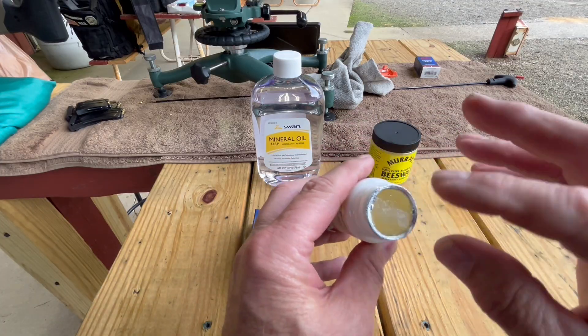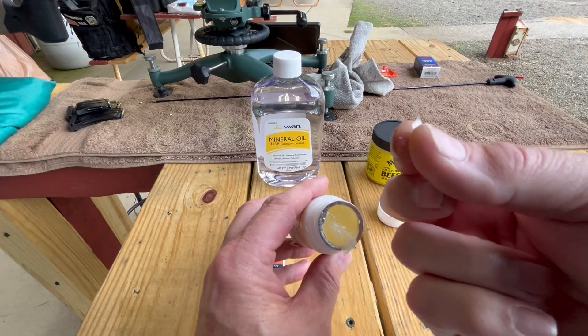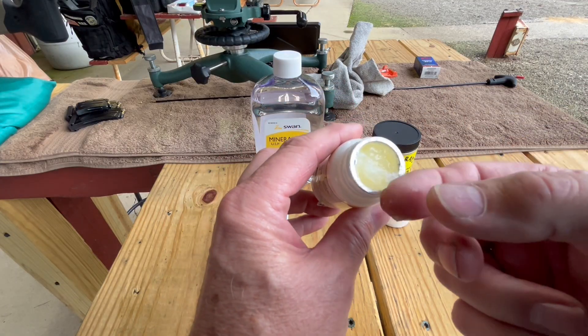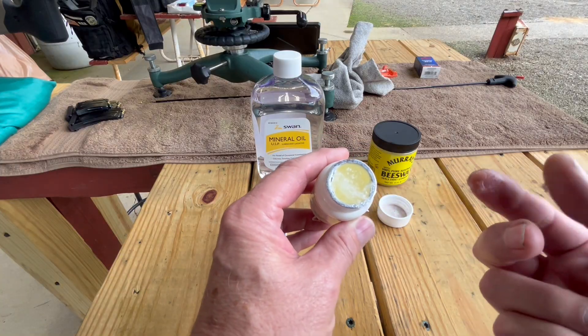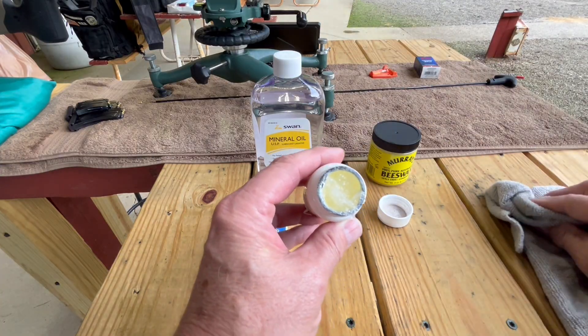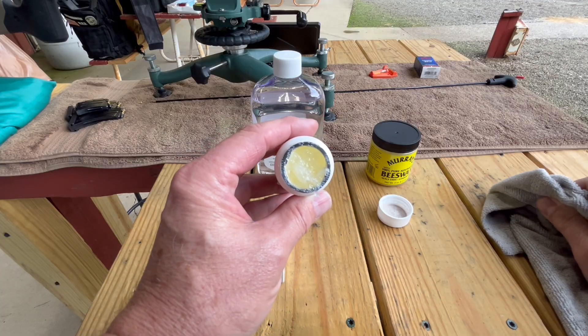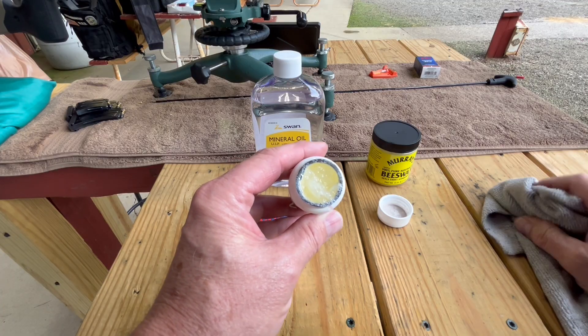And it makes this stuff — this is what it looks like. It's really slick and it basically looks and feels like Vaseline. I'm not so sure that ain't what it is at this point. I'm sure it's not exactly the same, but that's what it looks like. I mixed this up; this was an idea that I came up with, and we're going to see if it's any good.